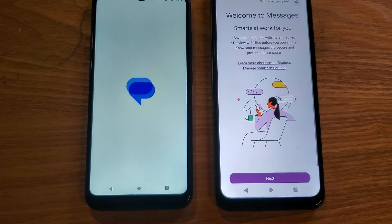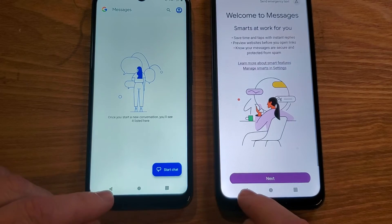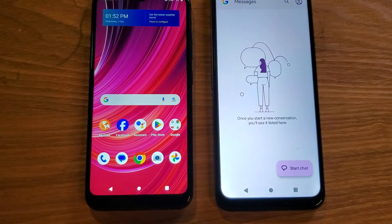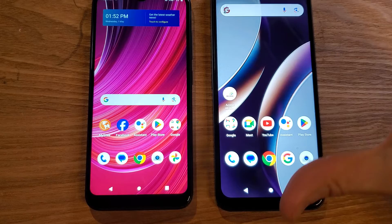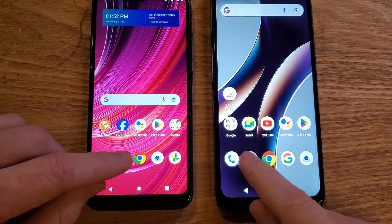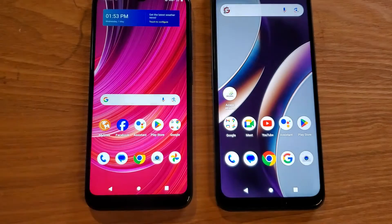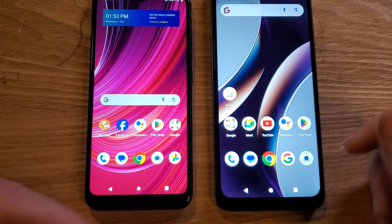Let's do Messenger real quick — Messenger at the same time. Already ready for me. And let's close Messenger. You see how that closes immediately? It just blinks off. Let's do it one more time — and close it one more time. Blinks off. Takes a moment on the other one.